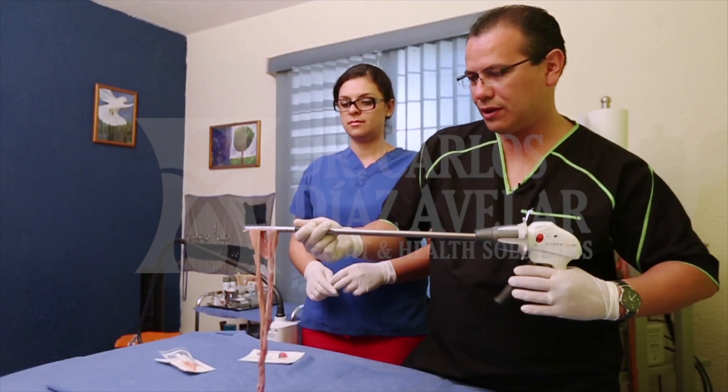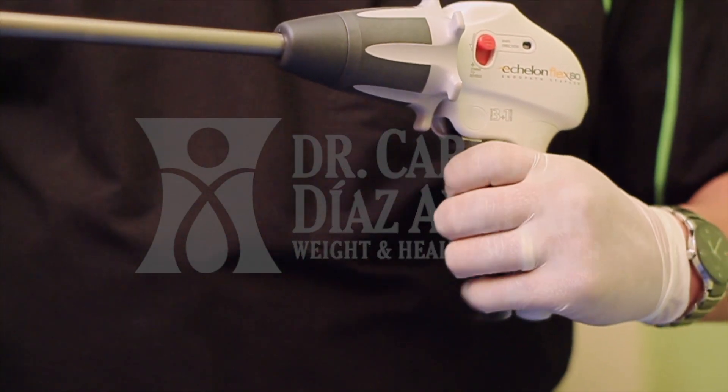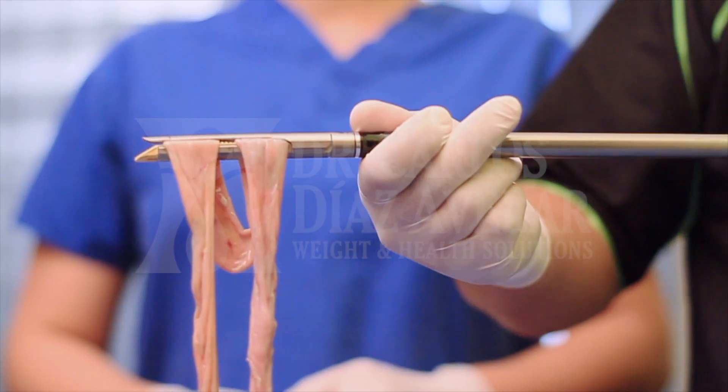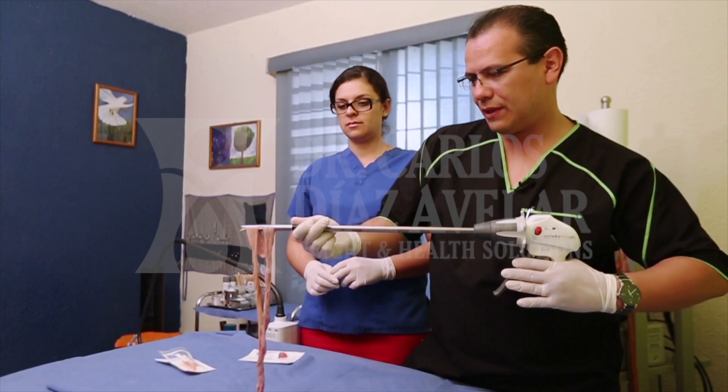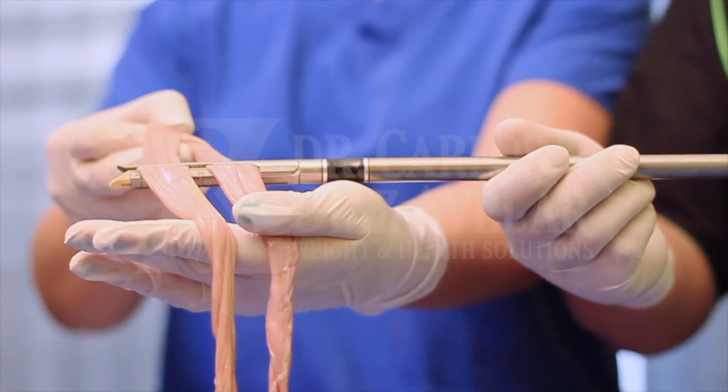This is the first click, this is the second one, and this is the third one. And finally, the fourth action is going to be the cut. And that is all.